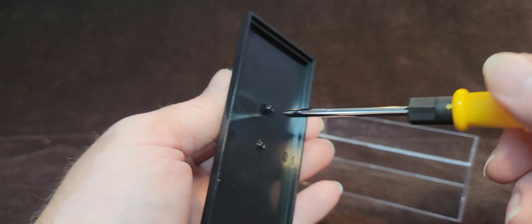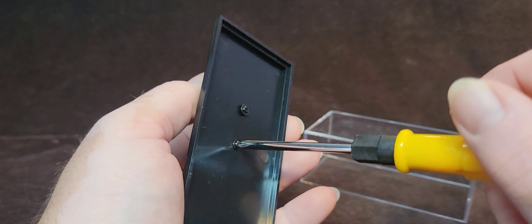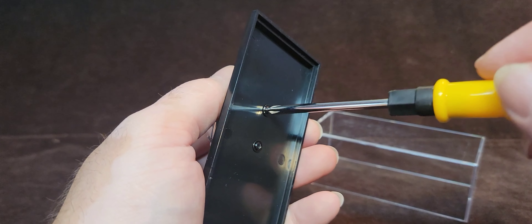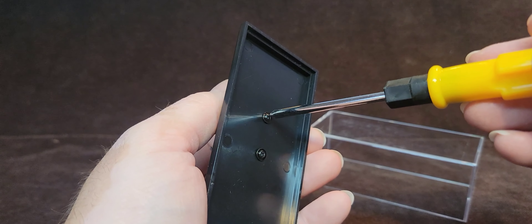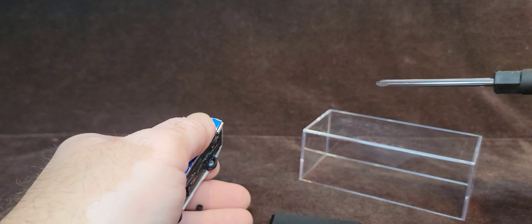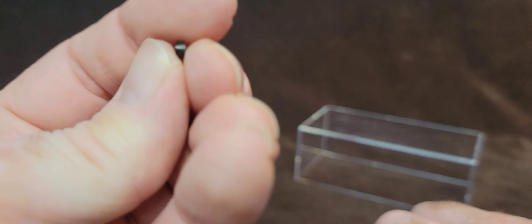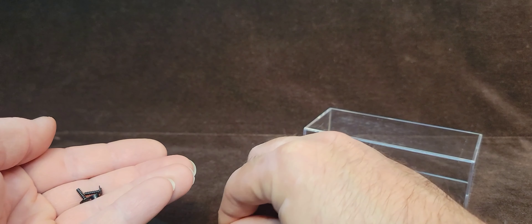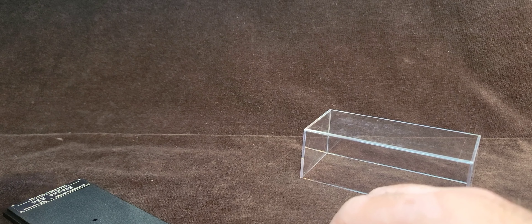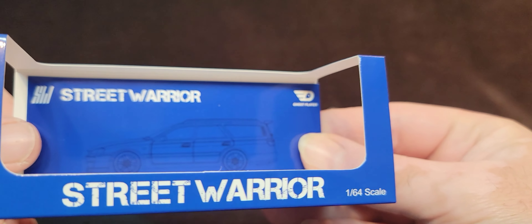By the way, I want to welcome the ladies that have been watching lately. Thank you guys for watching. It's really cool that you all are into diecast as well. It's just nice to have that variety in my audience, not to mention the entire hobby. There are two screws and they also have these little plastic risers to protect the car. That's very much appreciated. I don't know if the company is actually Street Warrior or it's Ghost Player. I'm not sure.